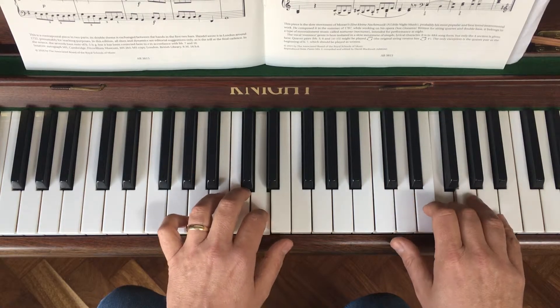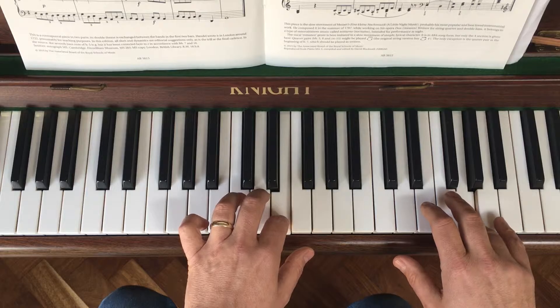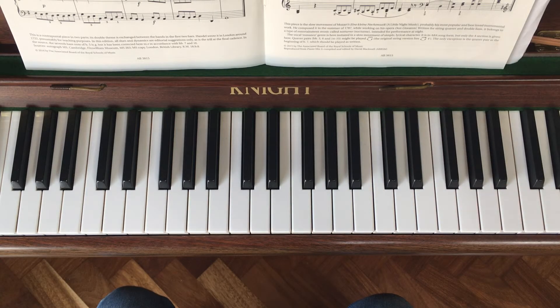Now the thumb moves up, you move down a step, down a third, back up a third. Move your thumb up, down a note and hold because it's dotted, down a third and back.